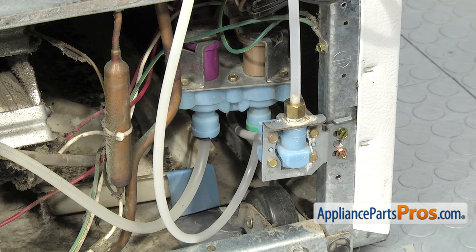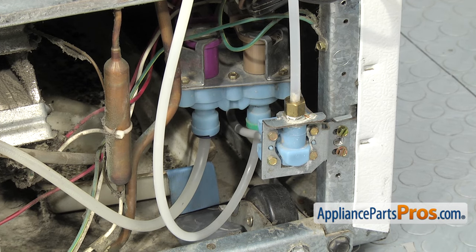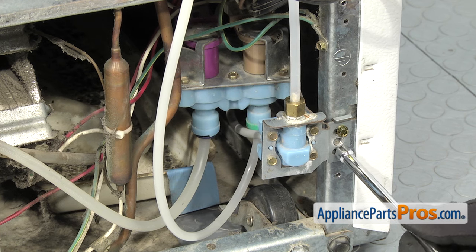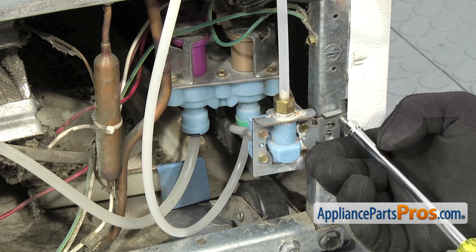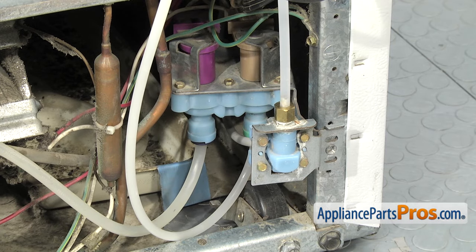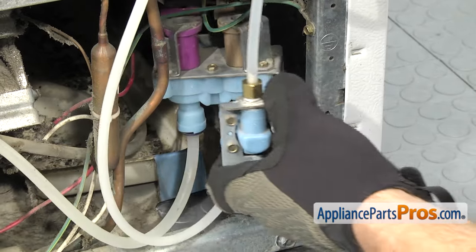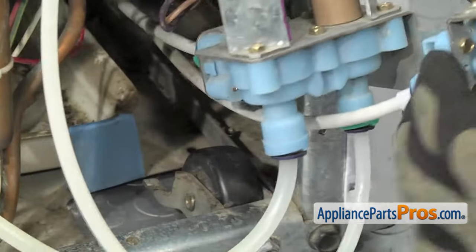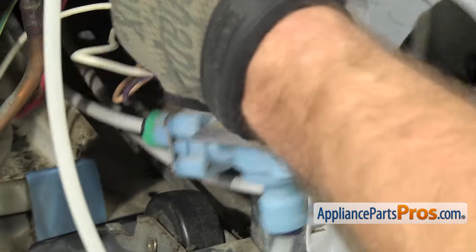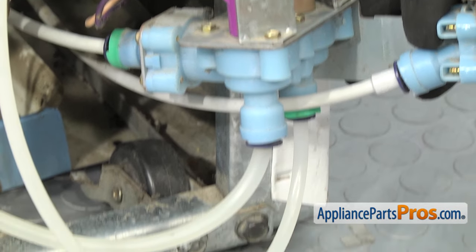Now that we have the cover off, we're going to take out the water valve so we can disconnect the water lines that go up to the filter housing. We're going to use our quarter-inch nut driver to take out these two screws. Once you have the screws out, we're going to carefully pull the whole water valve assembly out. Be careful if you have any water lines. Once you have the water valve out as far as you can get it, we're going to throw a towel down to catch any water that may come out.